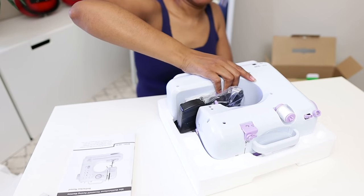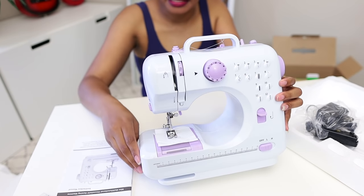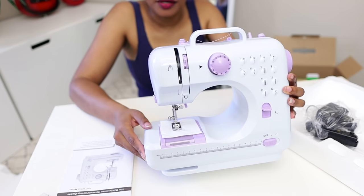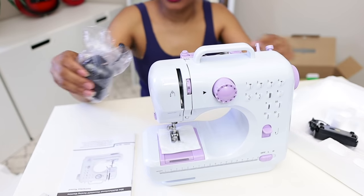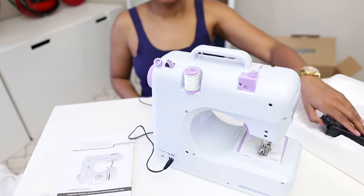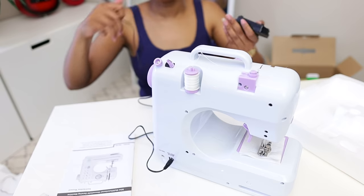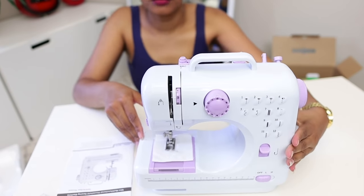This is the sewing machine. As far as weight, it's very lightweight, which we could have predicted, but it has a little bit of weight to let you know it does a little more than just a straight stitch. It's really cute — white and purple. It comes with a power charger so you don't have to use batteries, and it also has a foot pedal. I always wish the foot pedal cord were longer, but no such luck.